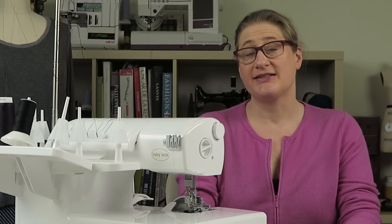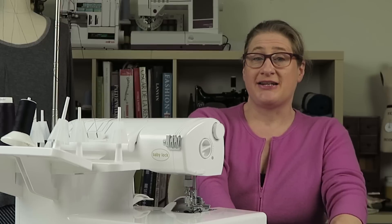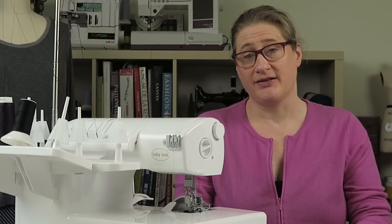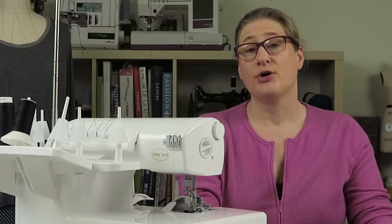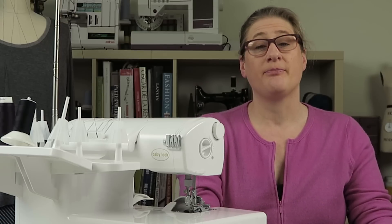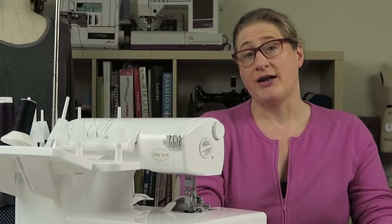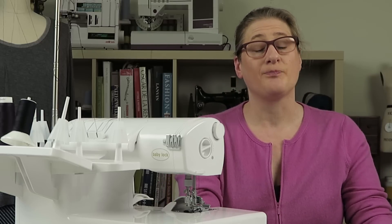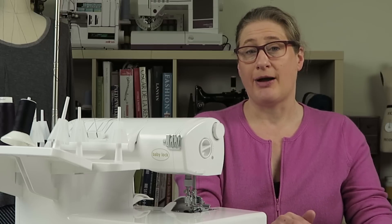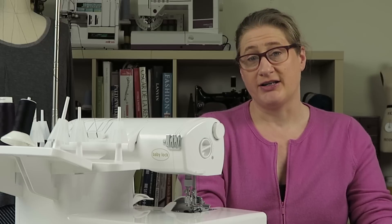Hey everybody, welcome to J Stern Designs and another episode of the Baby Lock Ovation Serger Manual. Today I'm super excited because I'm working on my new yoga pants pattern. If you're part of my Pattern Perfection group on Facebook, I put a poll up to choose the best name for this new pattern. I came up with the Trident yoga pants, and then some of my members came up with other ideas.